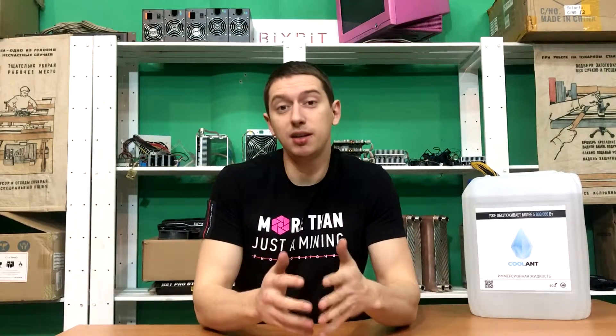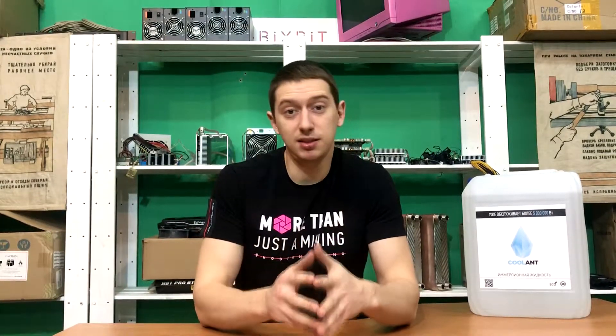Hi everyone. Today we're going to talk about our liquid for immersion cooling, its properties, technical characteristics, and most importantly, its safety when cooling equipment.